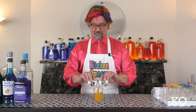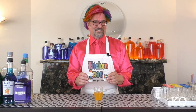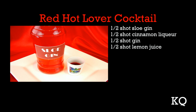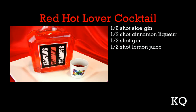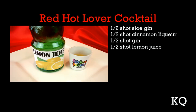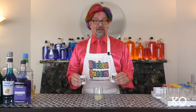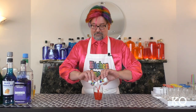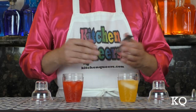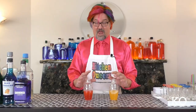Now I'll add these ingredients to the fifth shaker. Finally, let's prepare the Red Hot Lover cocktail. You'll need one-half shot sloe gin, one-half shot cinnamon liqueur, one-half shot gin, and one-half shot lemon juice. Now I'll add all of these ingredients to the sixth shaker. I've added three ice cubes to two shakers at a time, starting with the red and orange cocktails. Now I'm going to be sure the caps and strainers are on the shakers very securely, and we're ready to shake.